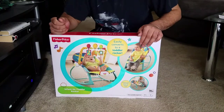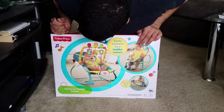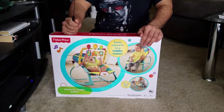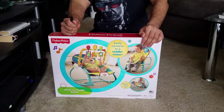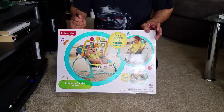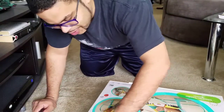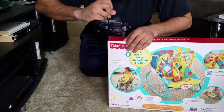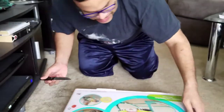Hey guys, I'm doing an unboxing today for the Fisher-Price Infant to Toddler Rocker. I'm here with mom — she's hoping to record. We've been needing a swing for a while. This is a rocker and we're going to try it out. We got it on Amazon for $40, and right now Amazon has a trial for their Prime free two-day shipping, movies, and all kinds of stuff. So it doesn't hurt to check it out. Just got it today in the mail.